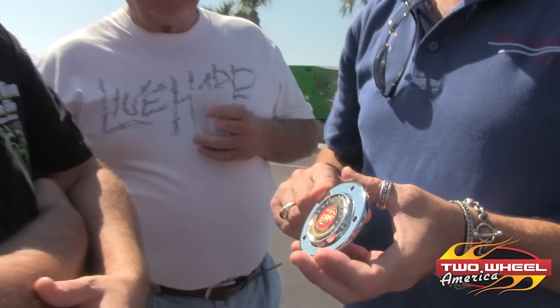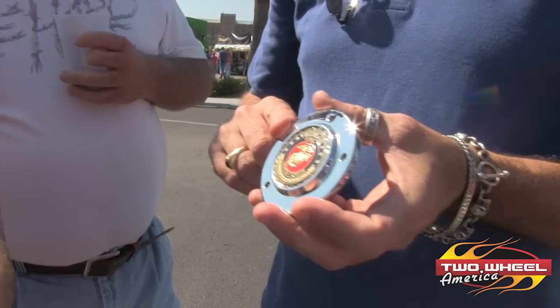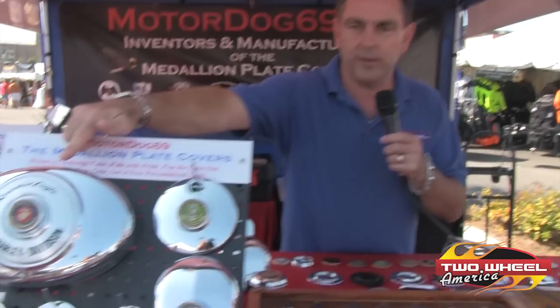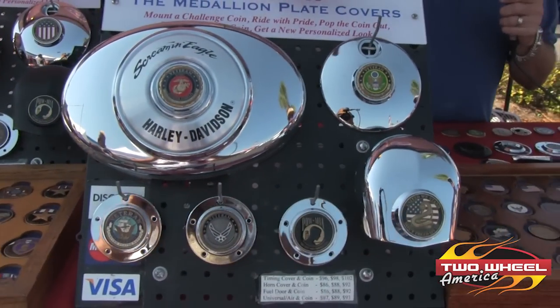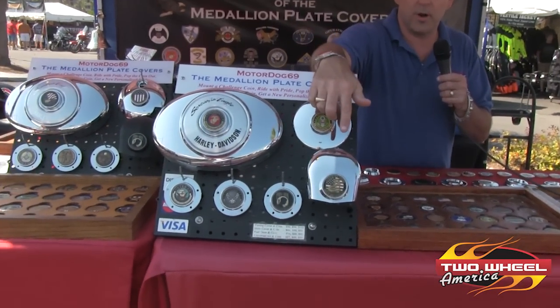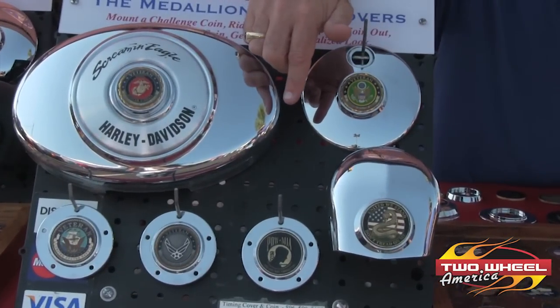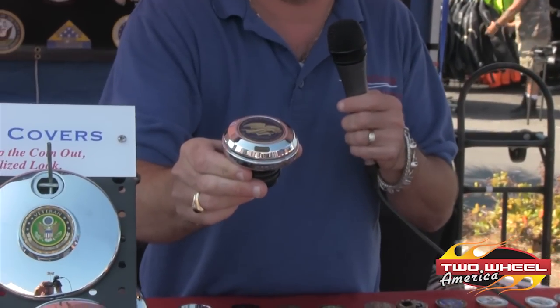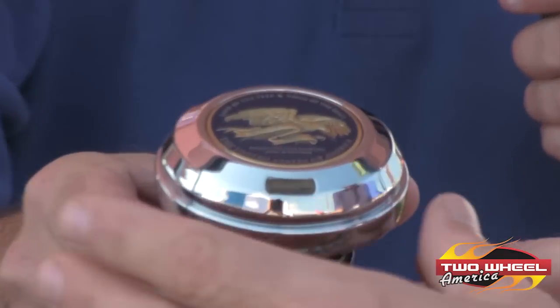If you come right over here, I'll show you our top four selling mounts right over here on this board. We have the air cleaner mount, the fuel door coin mount, the horn cover coin mount, and our timing cover. And this is a brand new one that we just came out with, which is our brand new fuel cap mount that fits on a soft tail or a road king.